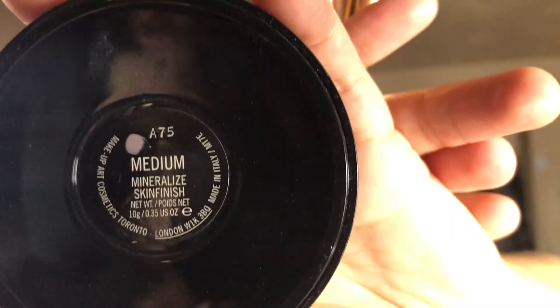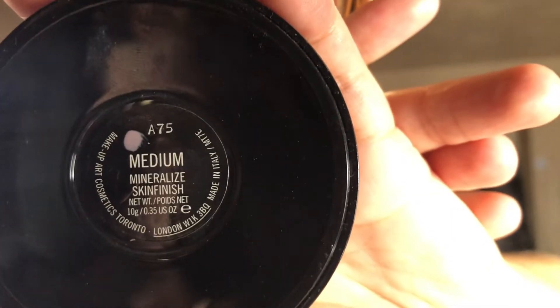And then with the same brush, you're going to go ahead and take your powder. I'm going to take my MAC in medium — it's the skin finish. Hopefully you guys can see it. Put it into your face, and I like to get under my eyes because I have dark circles, so I just put extra powder under both.